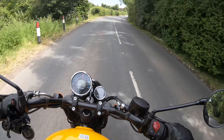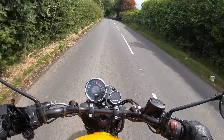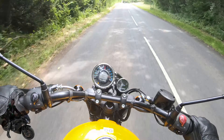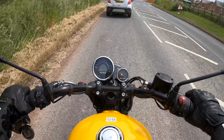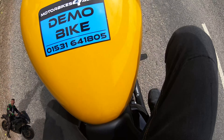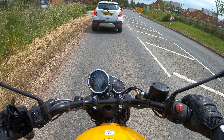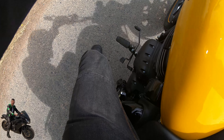I have to remember I'm not on a sports bike now. I keep making the mistake of putting my feet right back near the exhaust, which is probably because I haven't ridden a cruiser in a long time.